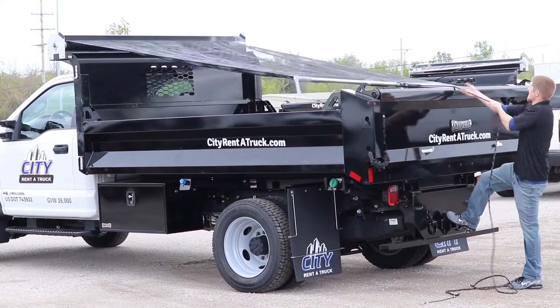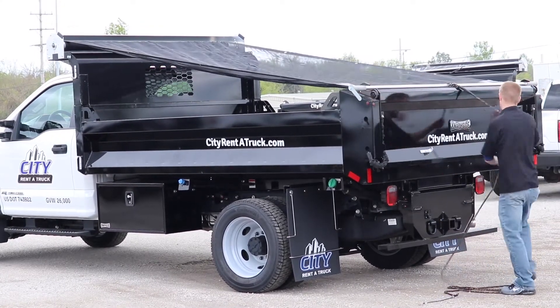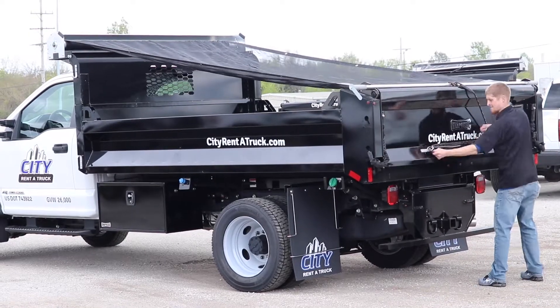When transporting a load, it is very important to make sure it's secure. Here you can see Scott doing just that by pulling the tarp back and making sure the load stays within the bed while the truck is in motion.